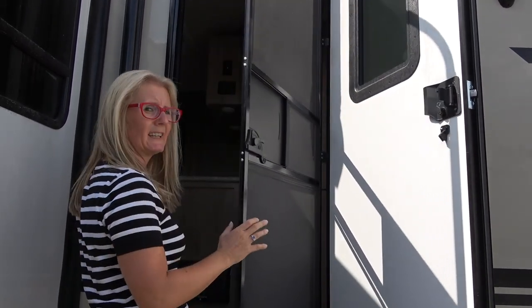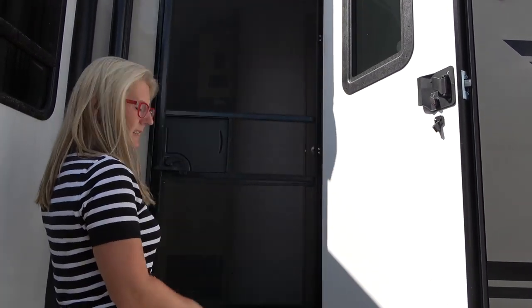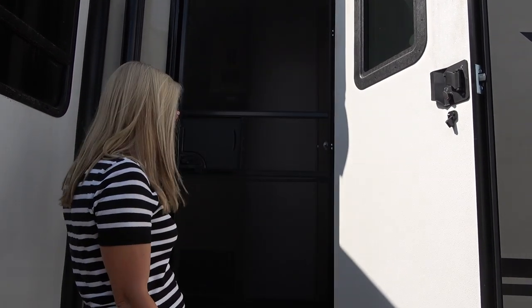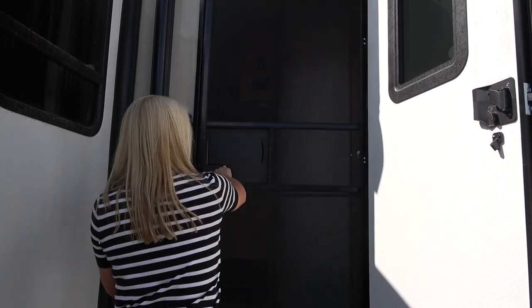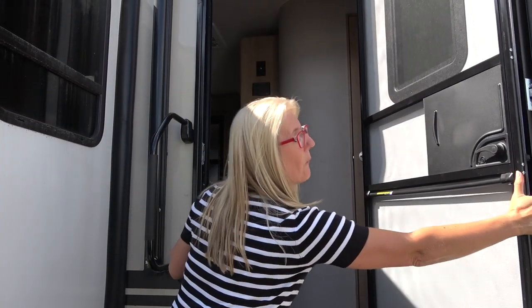There's your screen door, and it's on an automatic closer, which I love when my hands are full. I don't need to turn around and close the door. When people are going back and forth, you're not constantly saying 'close the screen' — it's just closed. So I really like that. Now let's go inside and see what else.